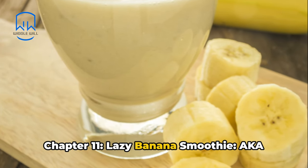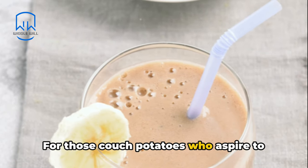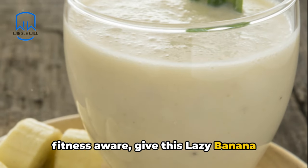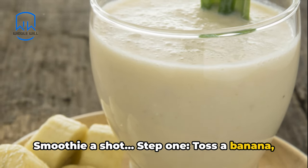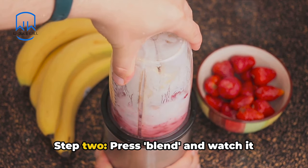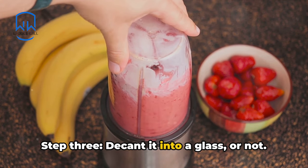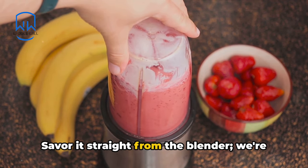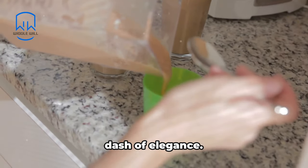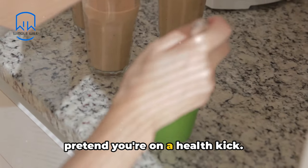Chapter 11: Lazy Banana Smoothie, aka Fruit Swirl for the Unswirled. For those couch potatoes who aspire to create a mirage of being healthy and fitness-aware, give this lazy banana smoothie a shot. Step 1: toss a banana, some yogurt, and a hint of milk into a blender. Step 2: press blend and watch it whirl as your head does on a Monday morning. Step 3: decant it into a glass — or not, savour it straight from the blender; we're not the judgmental type. Step 4: introduce a straw for that dash of elegance. Step 5: take a leisurely sip and pretend you're on a health kick.